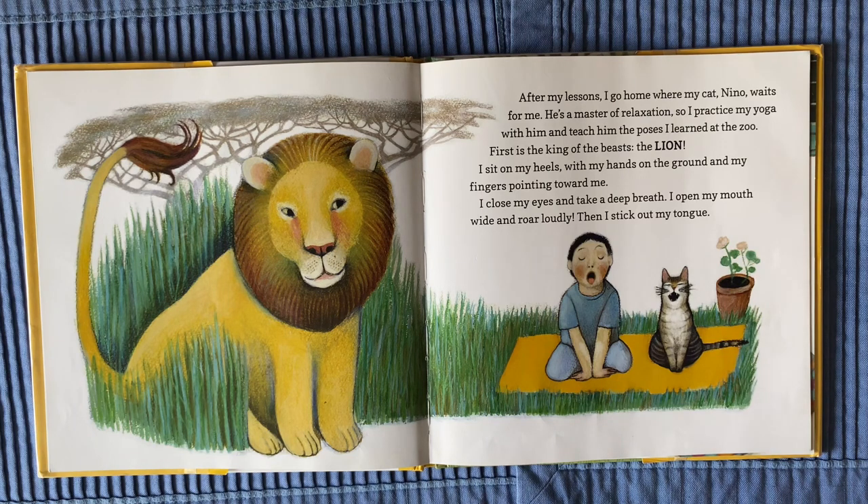I sit on my heels with my hands on the ground and my fingers pointed toward me. I close my eyes and take a deep breath. I open my mouth wide and roar loudly, then I stick out my tongue.